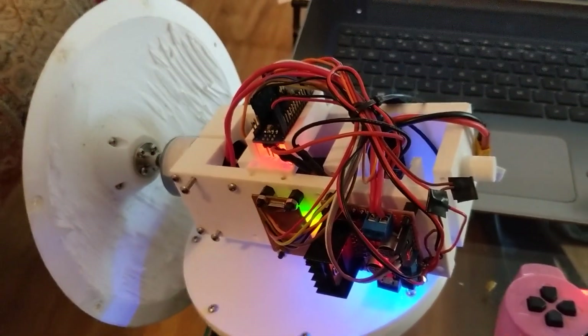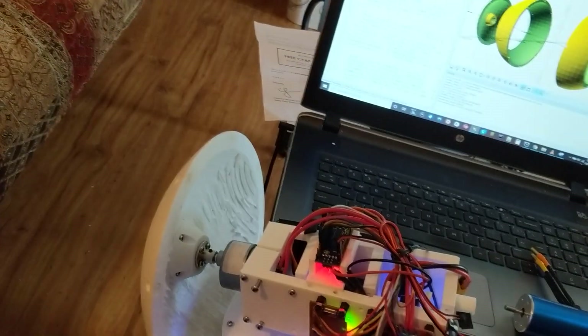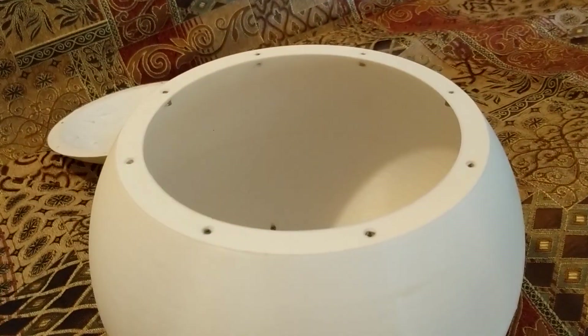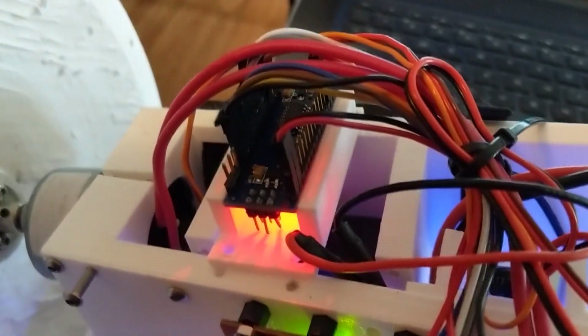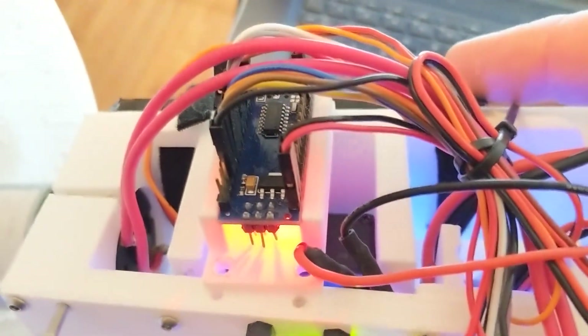This is the internal drive mechanism. The idea behind this is that this part here turns — this would all drop into the sphere part over here. This part turns; it's run by the motor down here. It's all controlled by a little Arduino down here, which is like a $4 processor with some input/outputs on it.